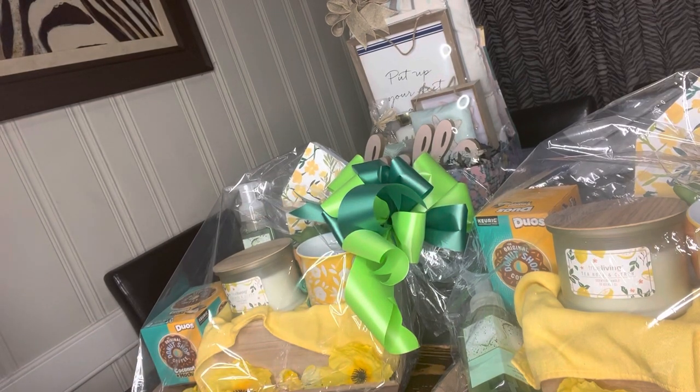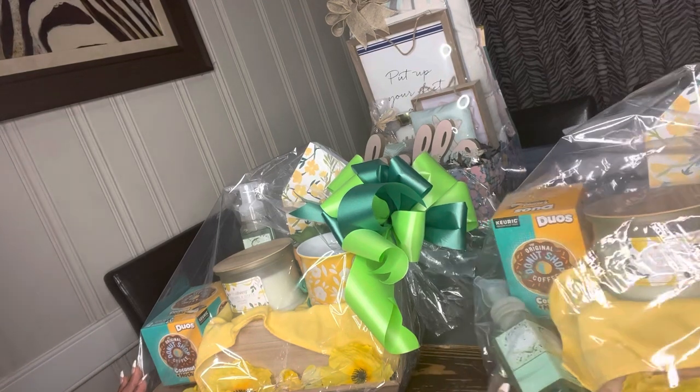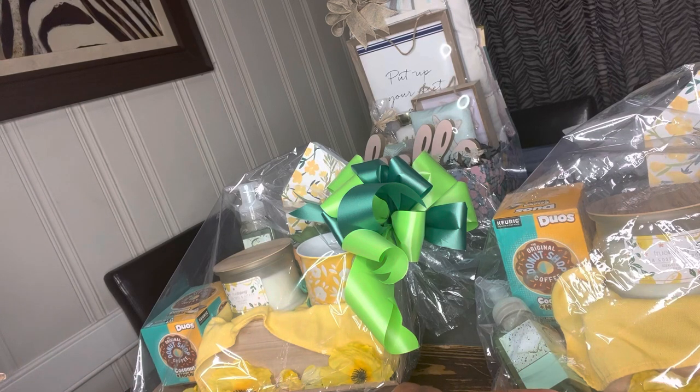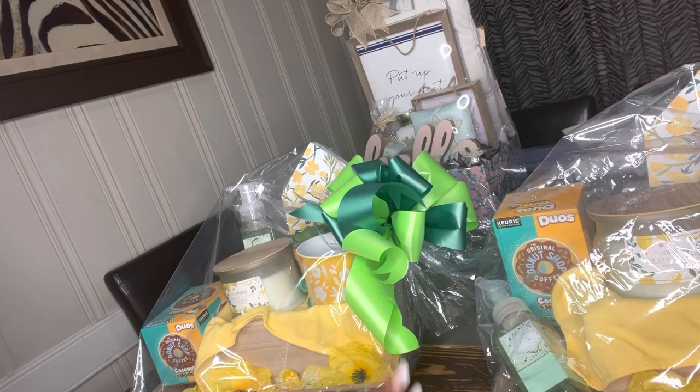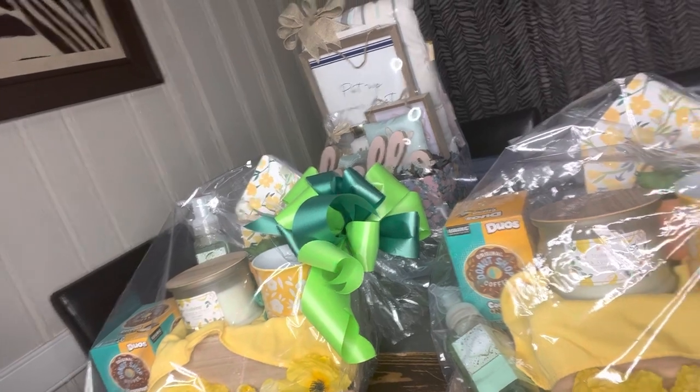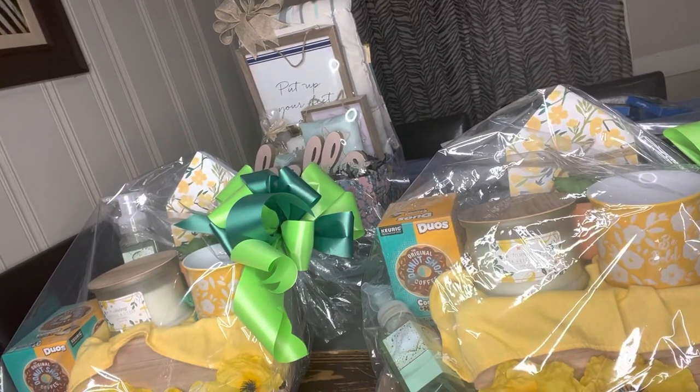We are doing a video today where I have already constructed and designed two different gift baskets with the exact same items, but set up in a totally different way. I wanted to bring awareness to a question that continues to come up for all of my new subscribers or for people that are new to the gift basket business.